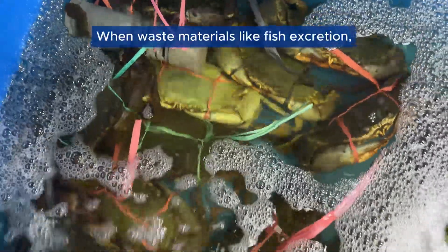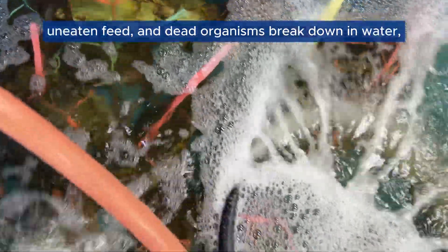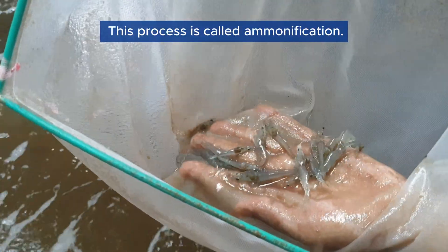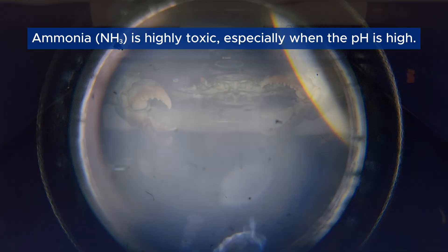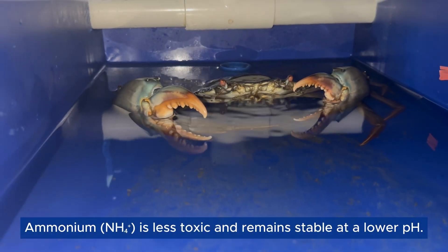When waste materials like fish excretion, uneaten feed, and dead organisms break down in water, they release ammonia and ammonium. This process is called ammonification. Ammonia is highly toxic, especially when the pH is high. Ammonium is less toxic and remains stable at a lower pH.